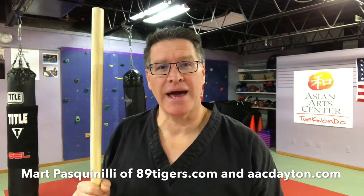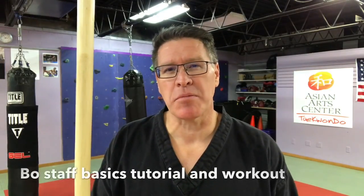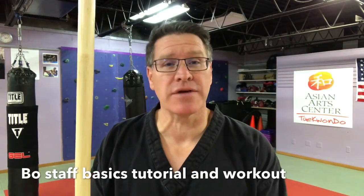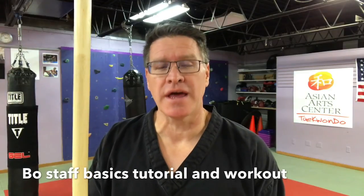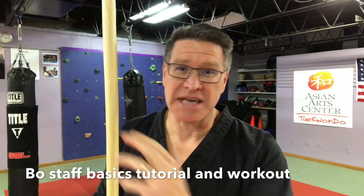This is your basic bo staff tutorial. Mine's a little bit taller than my head — yours can be taller or shorter, it doesn't matter. Don't think about it too much, just grab your staff and let's get started. Remember to hit like and subscribe, share this video with others who are also training, and in the comments below tell me what your staff is made of. This one's made out of rattan — it's very light.